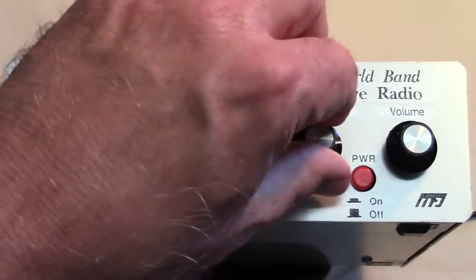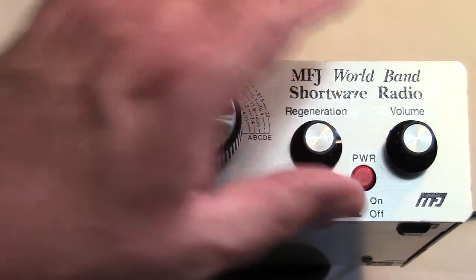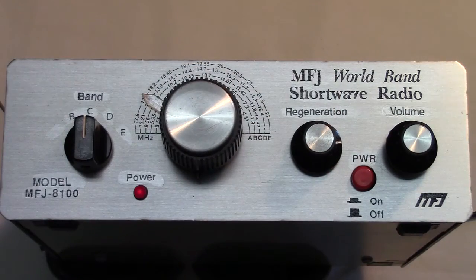We've tuned in that same station, and we've now tuned it in properly. We adjust regeneration so that it's comfortable to listen to. So a simple receiver to play with, bound to be a lot of fun to build as a kit, and a receiver that's quite a bit different from what we use on a daily basis.